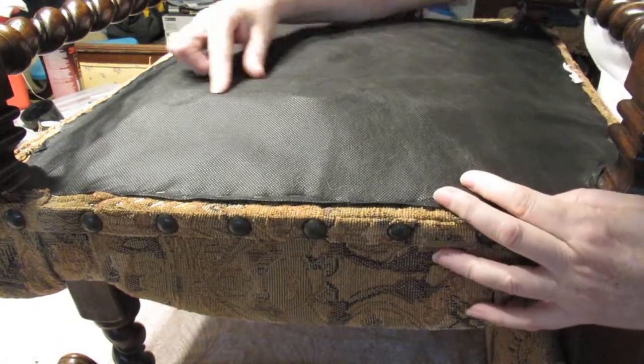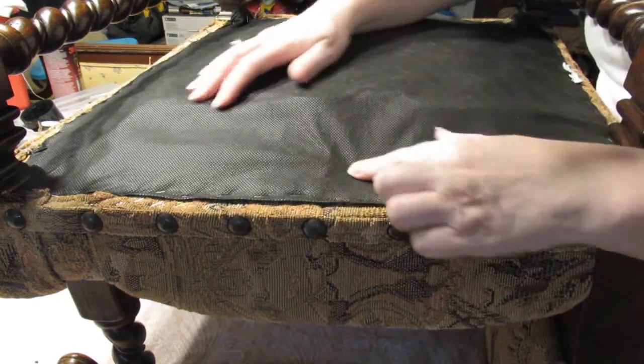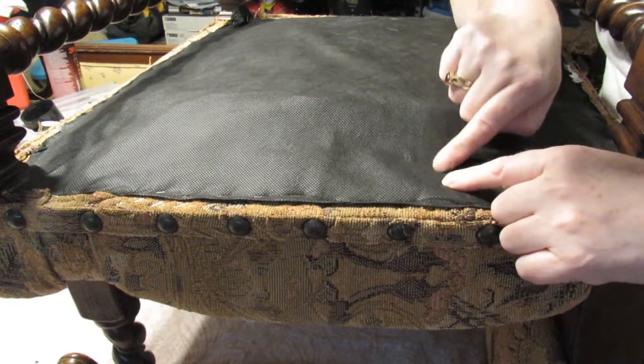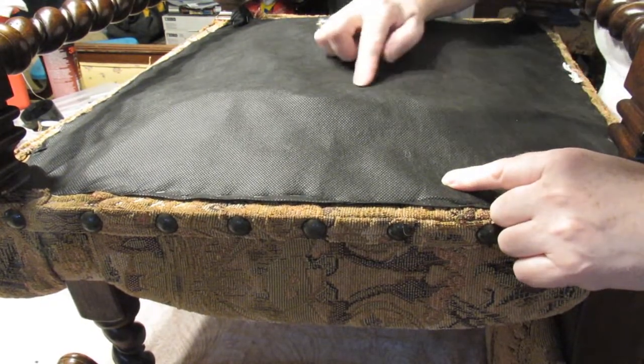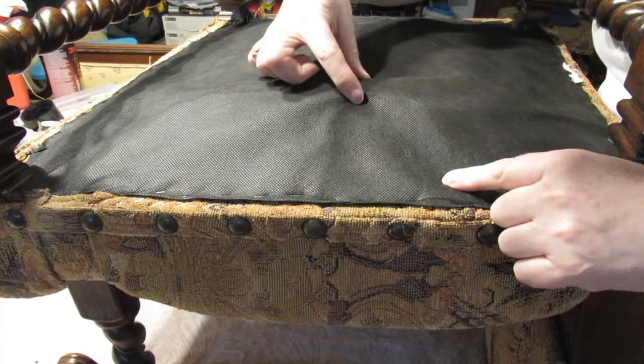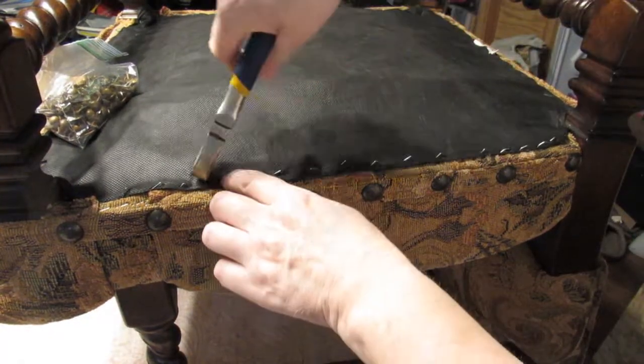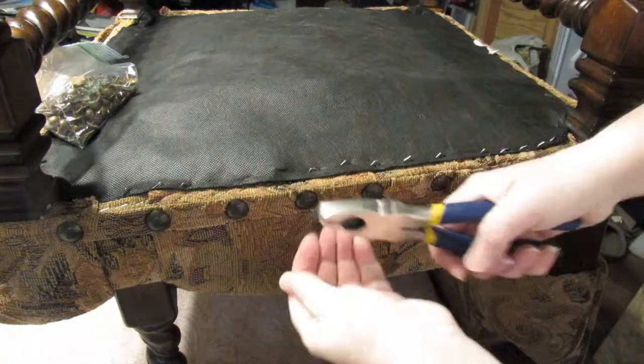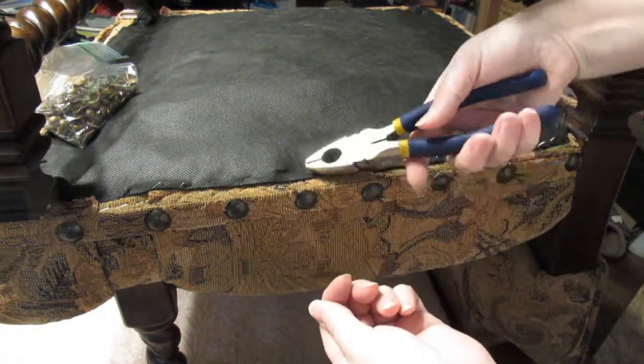This could be that the webbing has already stretched. I'm wondering whether this is that elastic webbing that they use, because it is quite thin. I'll take these out and we will have a peek underneath to see whether my hunch on the webbing is correct.